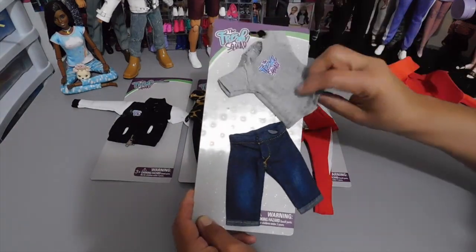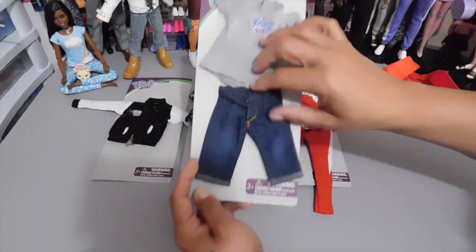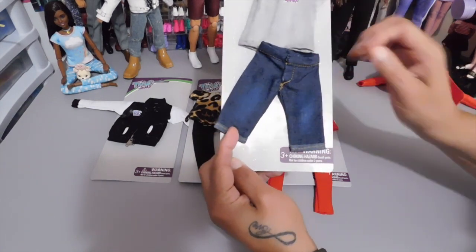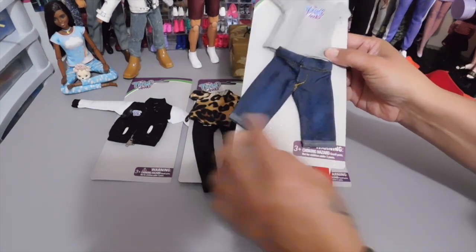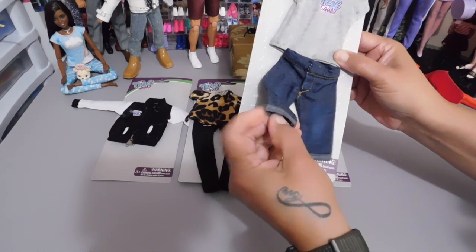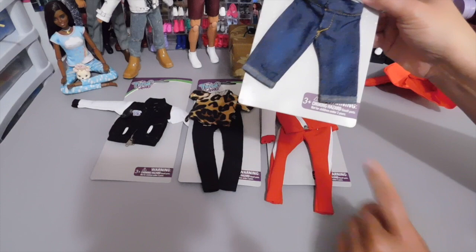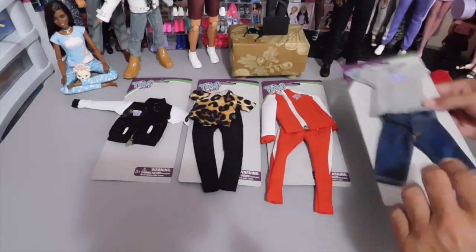The t-shirt does Velcro in the back and the denim shorts have a Velcro open closure on the front. This feels like denim — it really does. I really like them. I like the cuff at the hem of the denim shorts.